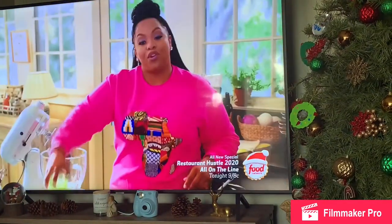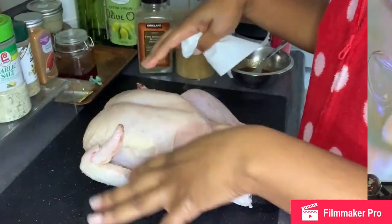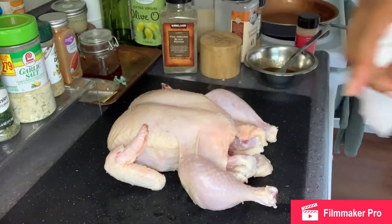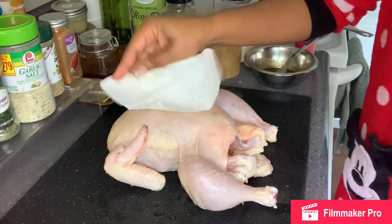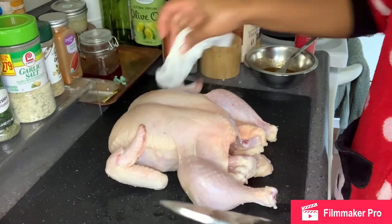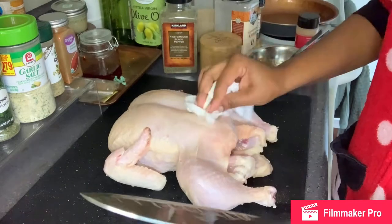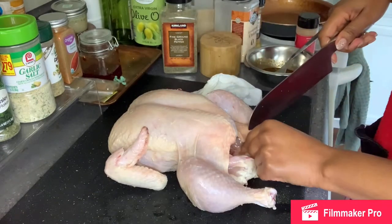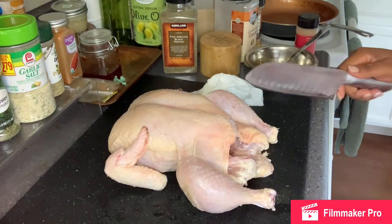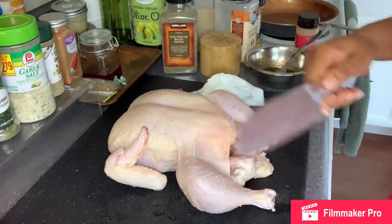This is literally all I do. If it's not HGTV, it's Food Network, and I love her. So I washed and cleaned and took out the gizzards from inside my chicken, and then I just patted it dry so that it's not super wet when I add my seasonings on there. And if you want, you can trim some of this extra fat off because you don't really need it — I did a little bit of trimming when I was cleaning it off.